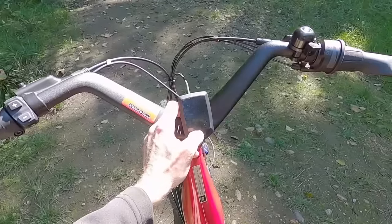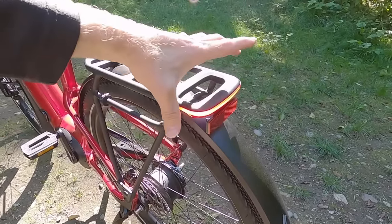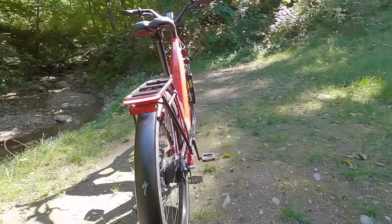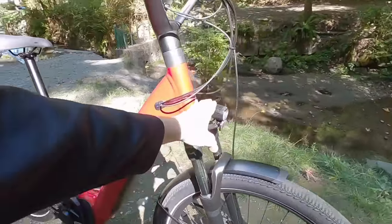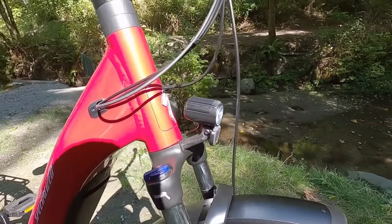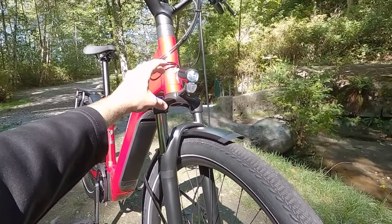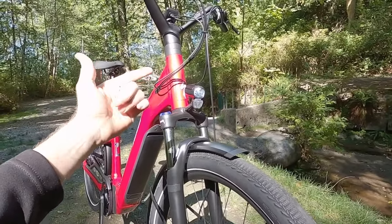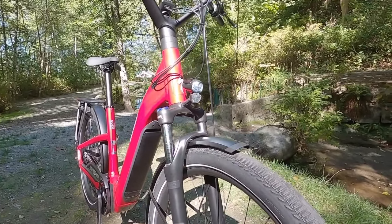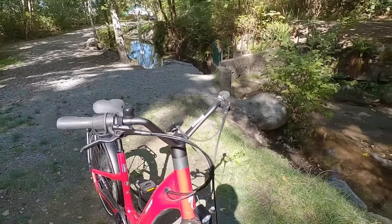And then that rear light — let's press the power button. There it comes to life quickly, and by default the lights are turned on. This is a Spanninga light built right into the rack, runs off the main battery, and shines out the sides as well as the back. Up front, we have a Lezyne headlight. You'd get a nicer light on the 4.0 or 5.0, but this is already pretty good. It's mounted up on the crown just below the steering tube, so it's sprung — more durable and in a better position.